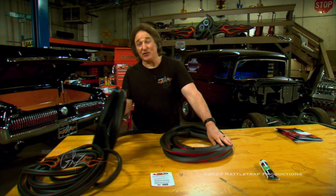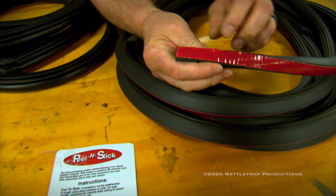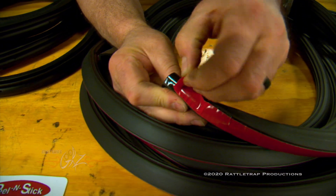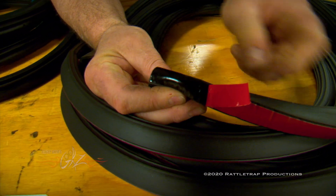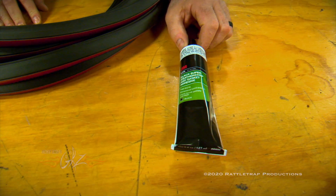Steel Rubber has just made it easier to install your weatherstripping by coming out with this peel-and-stick weatherstripping. Basically, you just pull off the cover, exposing the adhesive strip, and then you stick it in place. No more messing with the messy glue.